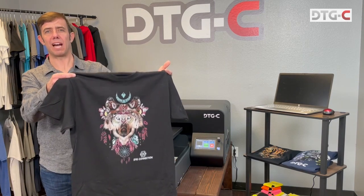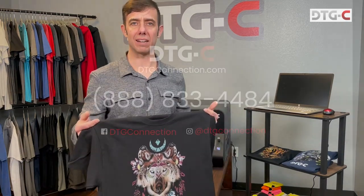And there's the finished shirt. I think we can agree that's really simple. So what are you waiting for? Give us a call today and let's help you get your business started.